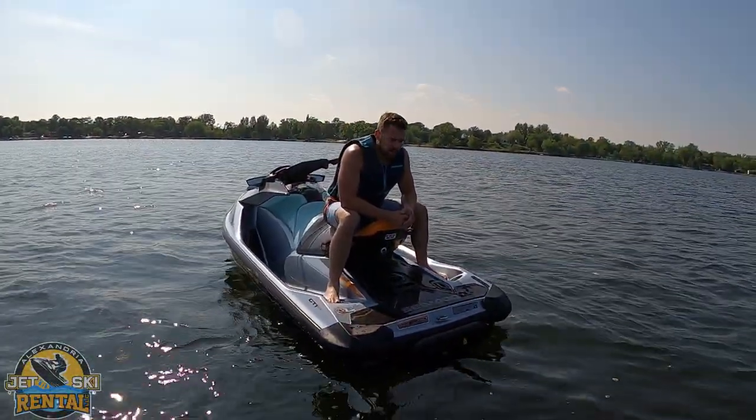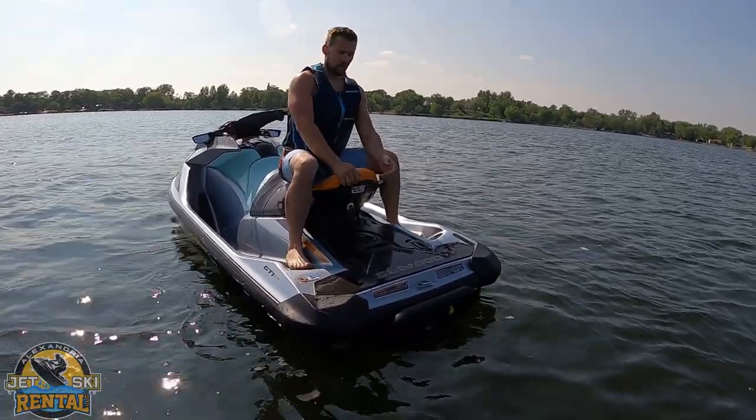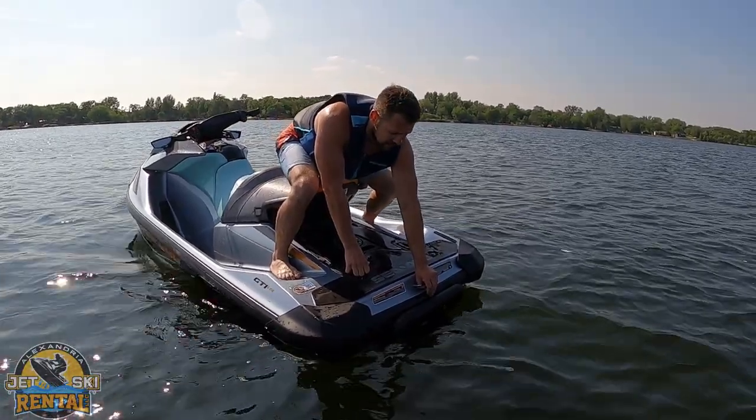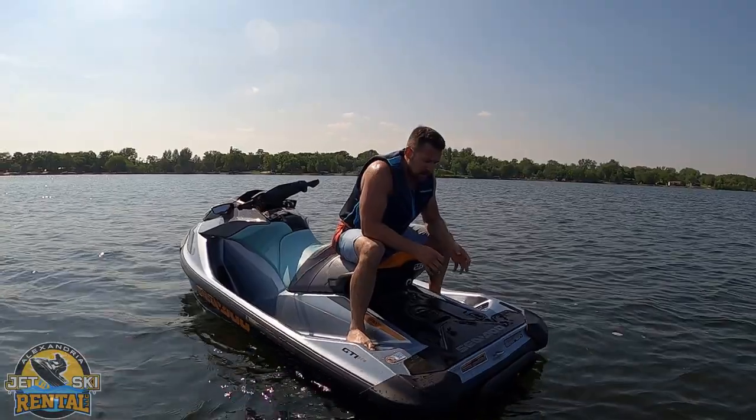These Sea-Doos are capable of pulling skiers, tubers, and anything else you can pull behind a boat or jet ski. You hook it to the hook in the back. When pulling, try not to run over the rope — otherwise the impeller will end up sucking it up. The way a Sea-Doo steers is by directing a jet in the back; if you do not give it throttle, it will not turn.